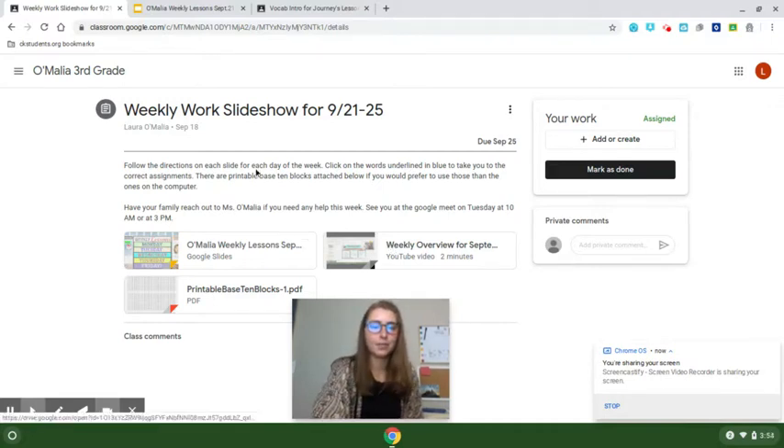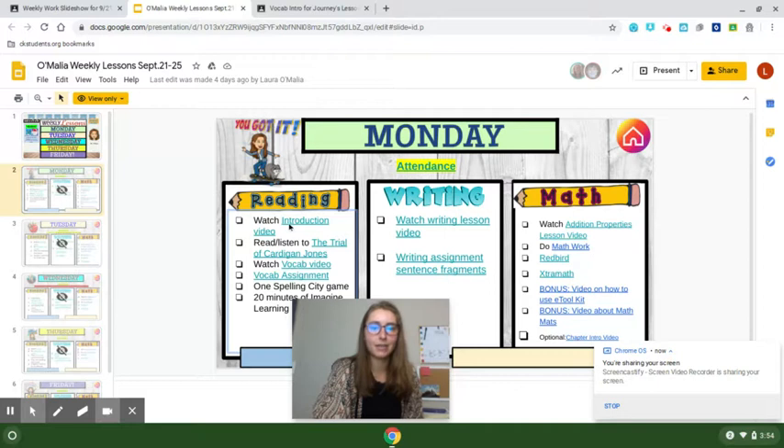First, look at the Google Classroom weekly slideshow. That's where it's going to give you the directions and the video, and then the assignments will link you back to the Google Classroom so that you can turn your assignments in there.